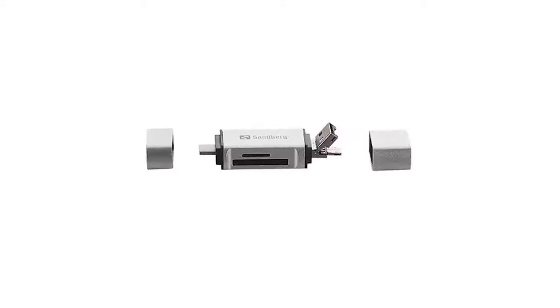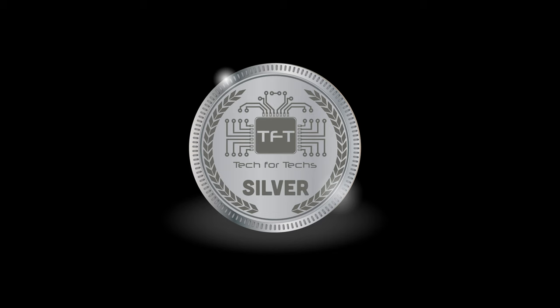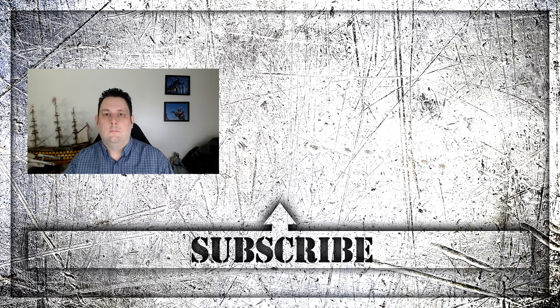Saying that, it was an extremely good product — it saves you space, time messing around, and there's no need for loads of cables; it just plugs into pretty much any device you want. With that in mind we're going to give this the silver award. Thanks for watching — don't forget to press the subscribe button so you'll get all the latest news and reviews we do on a weekly basis. Thanks again for watching and I'll see you next time.